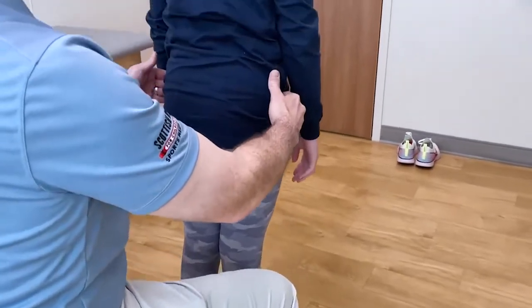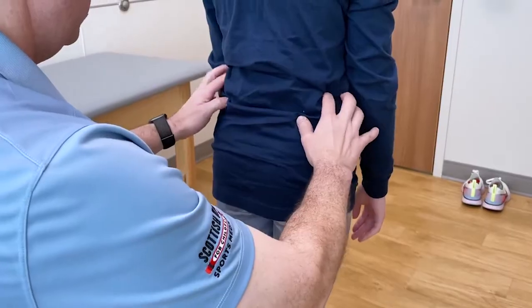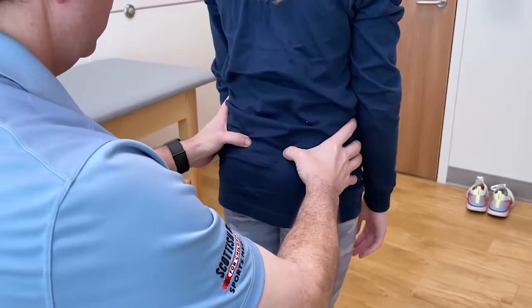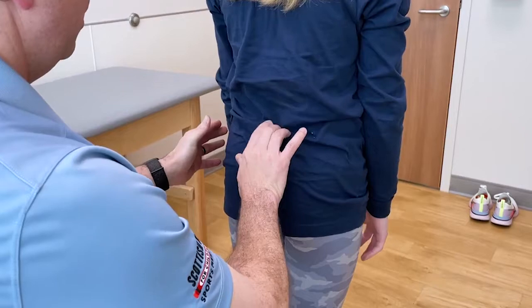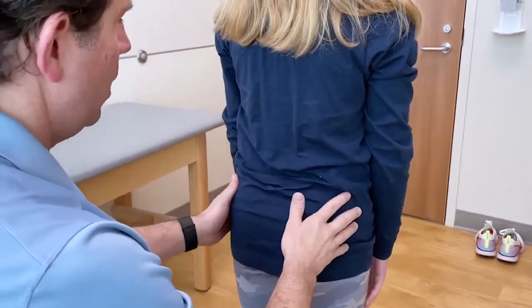I'm going to just push in a couple of spots to see if you're tender there — up here, right back here, here, or there.